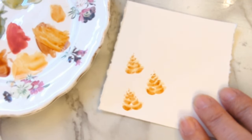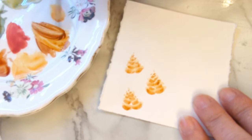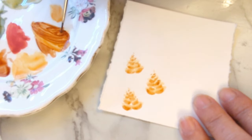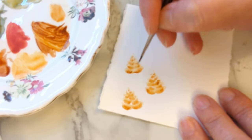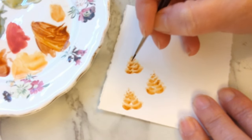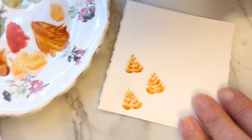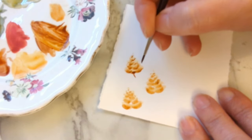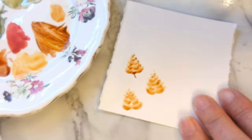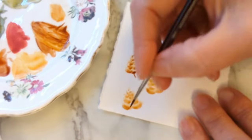Let those dry a little bit and then we're going to do the same thing again with a darker colour and a thinner line. I'm going in with a bit of burnt umber into that mix. Then just some darker lines again, and if you want you can add a little bit on the end and a little stem coming off. Put some little dots up the side.